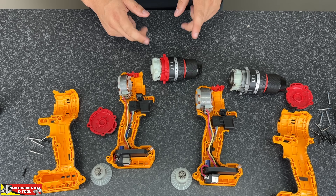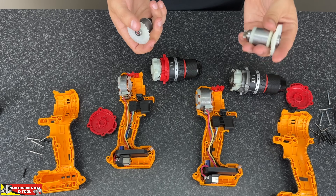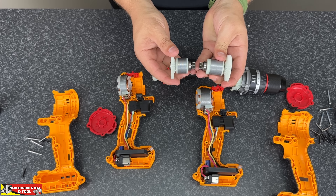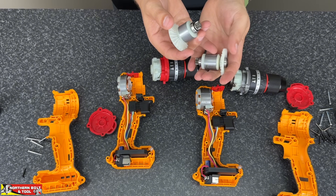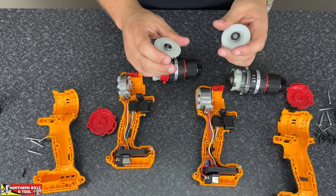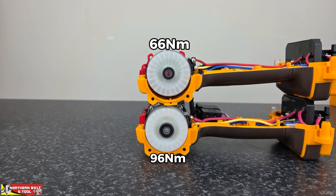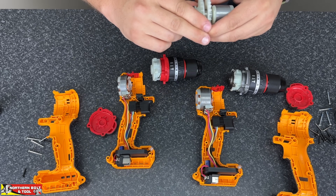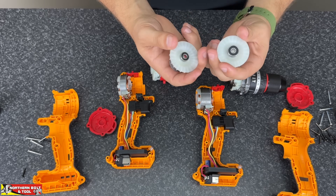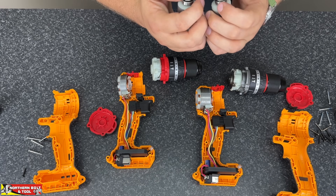Alright guys, let's take a closer look at the armatures. This is the one from the 96 newton meter, and this is the 66. You can see the physical size difference is quite significant. The length of this armature means it is able to produce more power than the 66, and we saw that in our testing as well. On top of that, the bearing on the back is also slightly different — it's quite a bit larger with the larger tool, and a little bit smaller with the smaller tool. The fan itself looks about the same size — pretty much the same part I'd say. But yeah, some larger bearings on the larger tool.